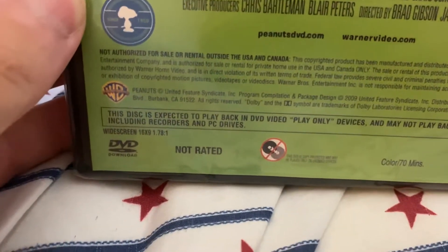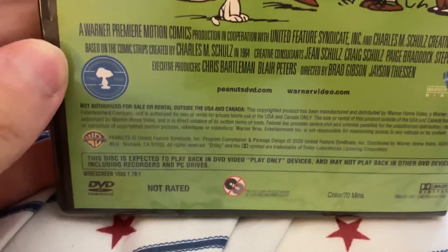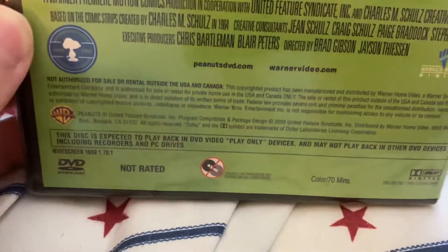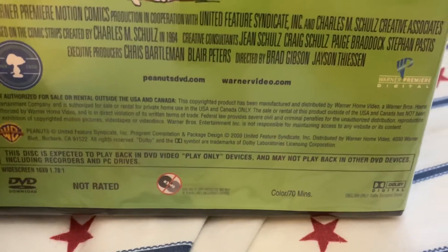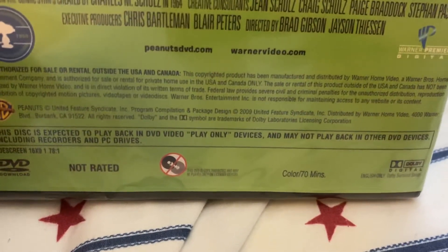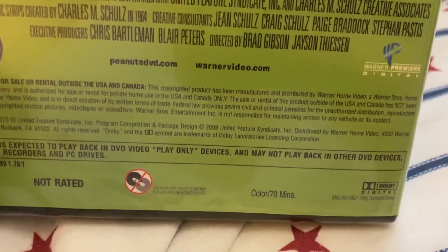It is a DVD-R. It also says this disc is expected to play back in DVD video playback-only devices and may not play in other devices, including recorders and PCs. The runtime is 70 minutes to watch all the episodes at once.